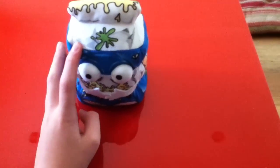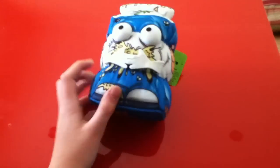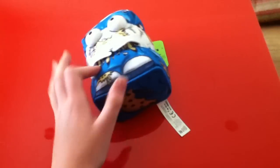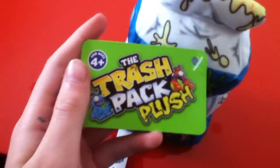On the Trash Pack website it says they're the newest product, which is really cool. It seems like it's got a piece of card at the bottom so it's really hard. This is a label — I'm keeping the label on because I'm a collector.